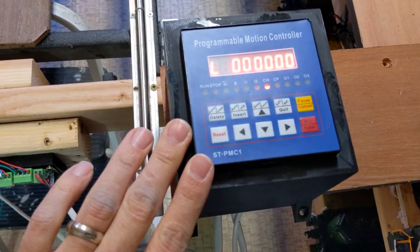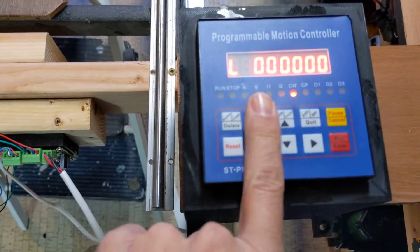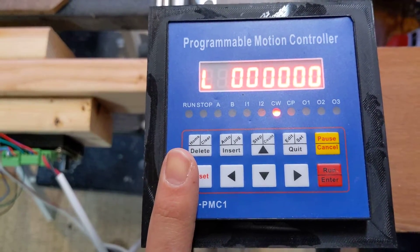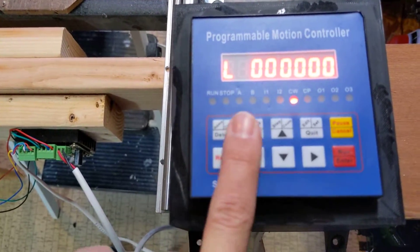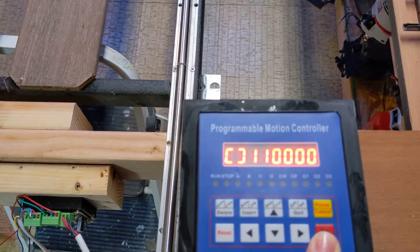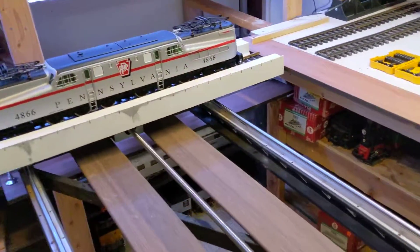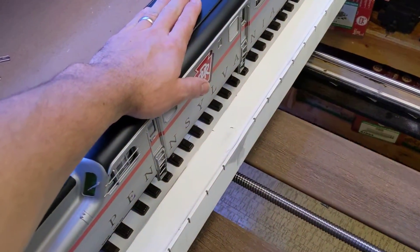I think this was pretty cheap. You can program using these buttons how many steps you want it to do — I think it does 1 million steps per movement. You program it in, hit start, and then it's going to move up a predetermined amount of steps to move the train to the next slot. Eventually I'll wire it up so that I can drive these off. I'm all battery power, so I'm not worried about powering my track.